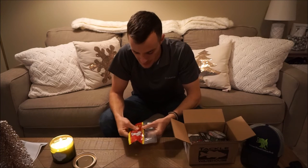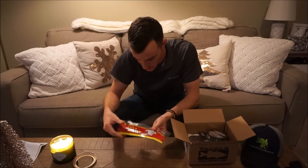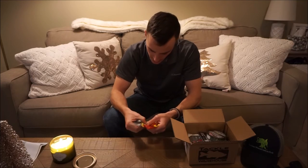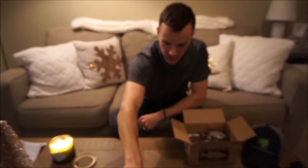We also have another Big Bite Baits — same worm, the six-inch Shaking Squirrel — and this is Crete's Magic color. I actually think these are Jeff Crete's design, these worms. So got those there — those look good as well.